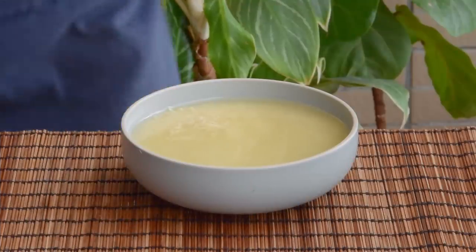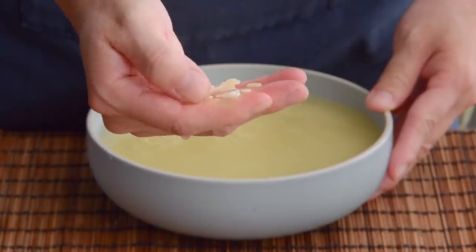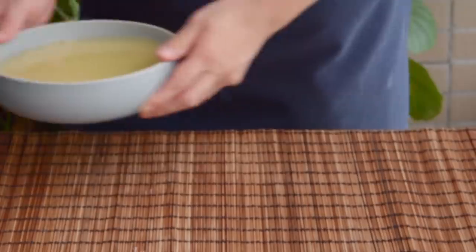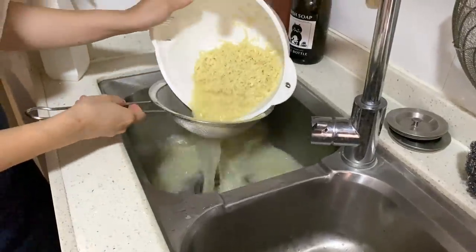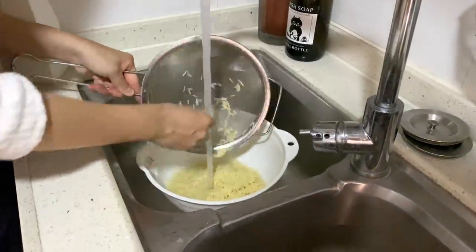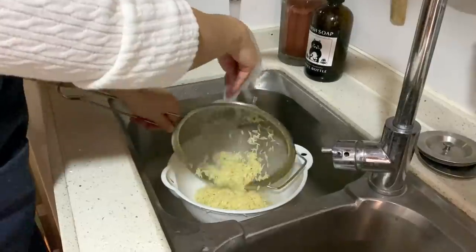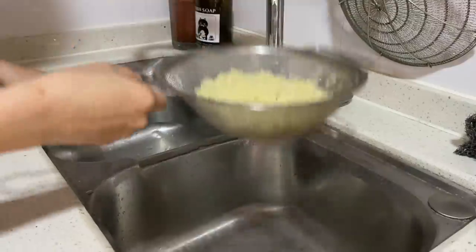Three hours later, the rice will be nice and yellow, and the grain should easily break apart in your fingers. Next, wash all that alkaline right off — you'll really want to do a thorough job here, because any leftover lime will give your rice tofu a soapy, bitter taste. Continue until the water runs completely clear, about ten times, then let it drain.